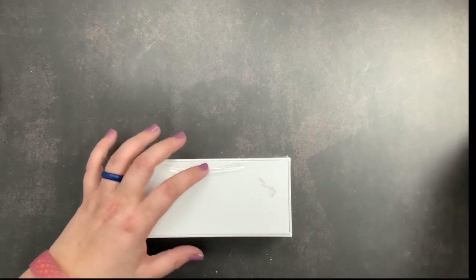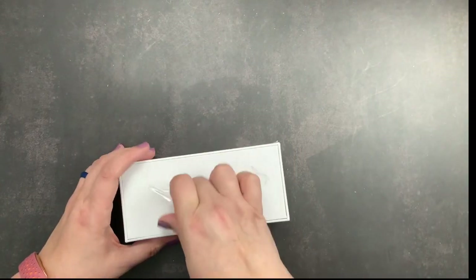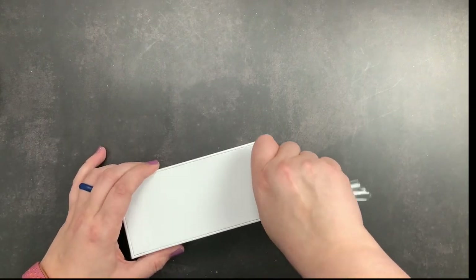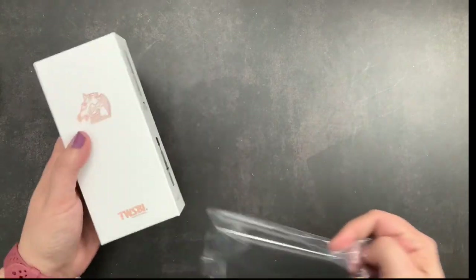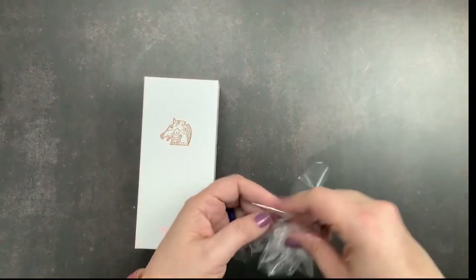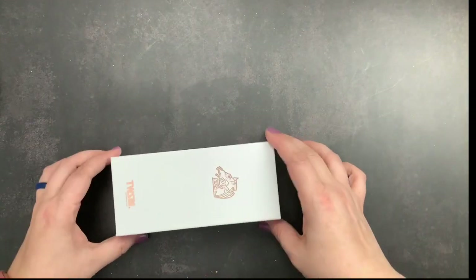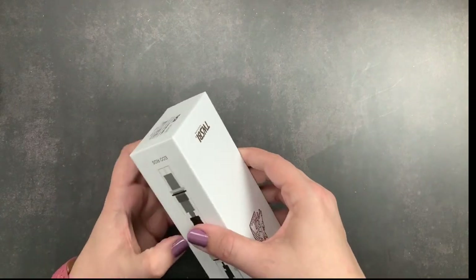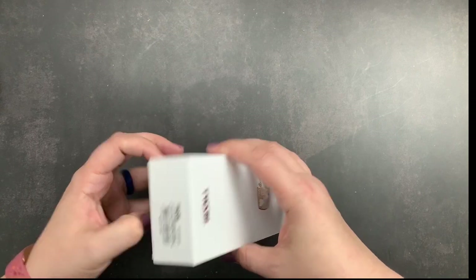I'm not going to fill the pen on this video — I have filled them before on other videos. I actually have a couple of other ones I haven't even shown you, like the gray, that I will be filling and doing an ink swatch test with. But I wanted to open this one up and share it with you guys.